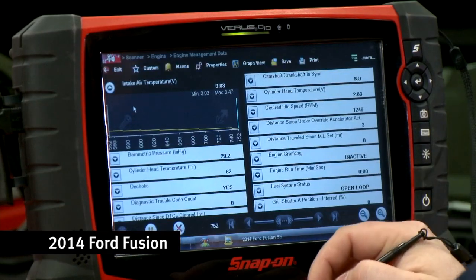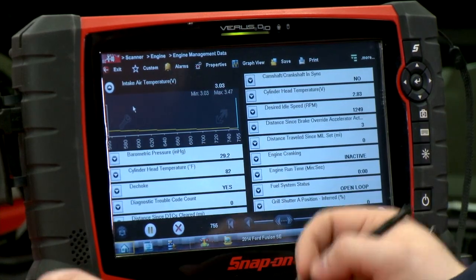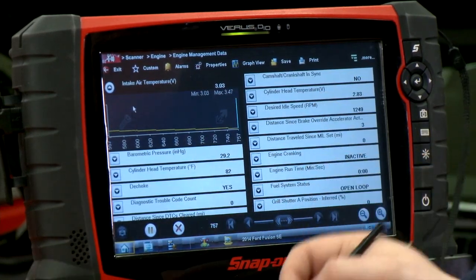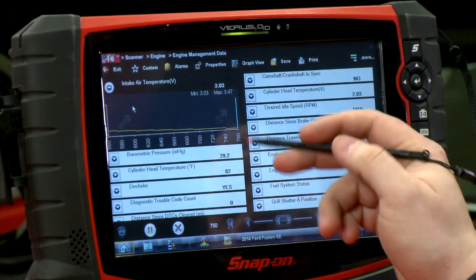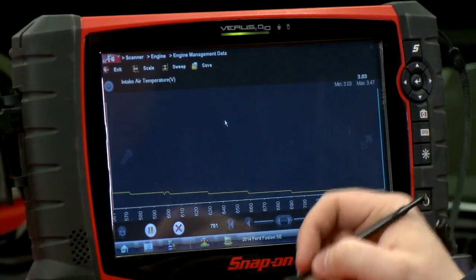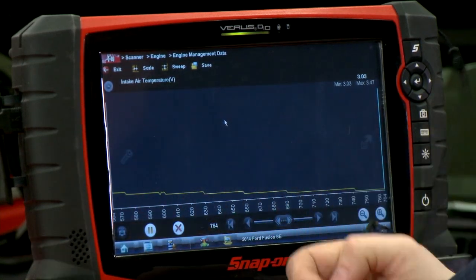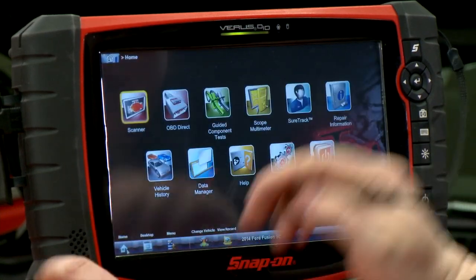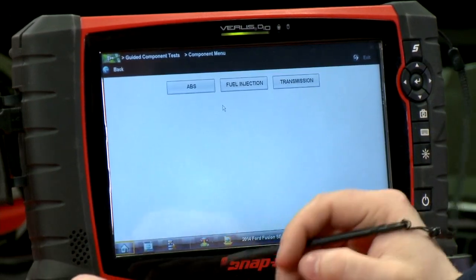The car is all hooked up, so first let's take a look at the scanner data to see what we've got going on. I have the intake air temperature sensor voltage pulled up over here so I can take a look at it and see what's going on — it says it's reading about 3.03 volts. I also have it plugged in with the lab scope, so that'll tell me exactly at the component level what's going on with that sensor.